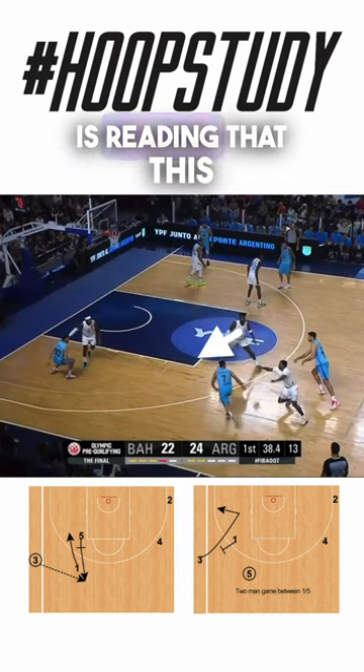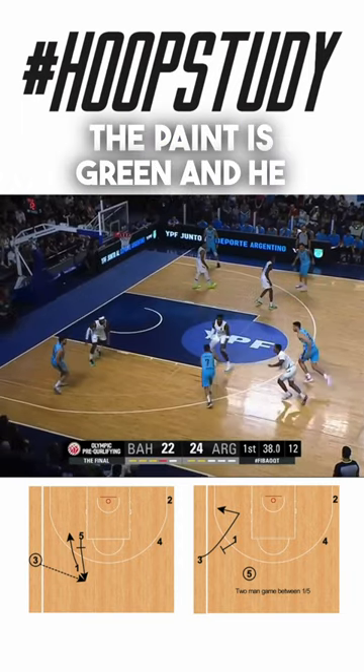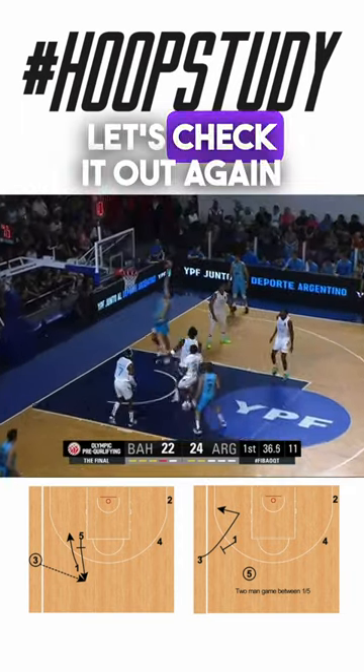And then the big is reading that this big has to come over and help. And that's when he can see that the paint is green and he cuts right down the middle. Let's check it out again live.